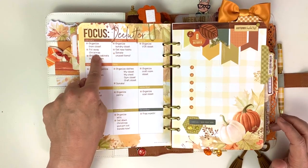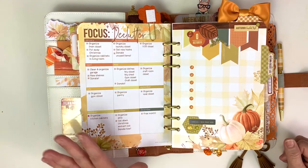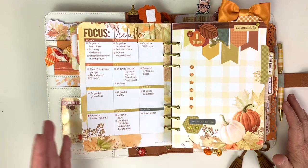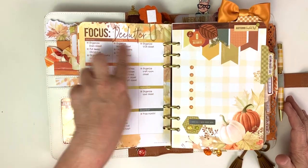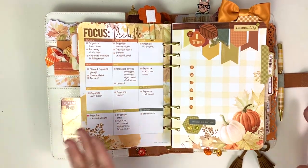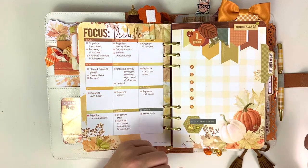Organized linen closet was January. I still go in my linen closet and go 'oh my gosh, this is so nice, it's so organized here.' My linen closet was a train wreck. Actually it's the laundry closet - both the linen closet and the laundry closet - the laundry closet is the one that I go in and I'm like 'oh my gosh, it's so nice' because you used to not even be able to step into it. It's kind of long and narrow and now you can because it's all neat.